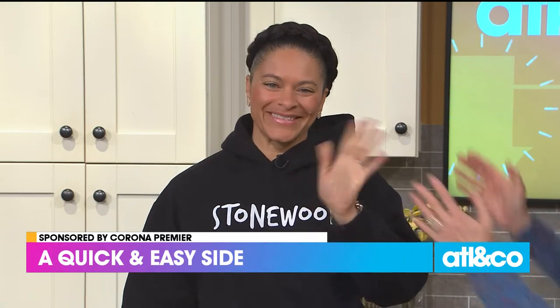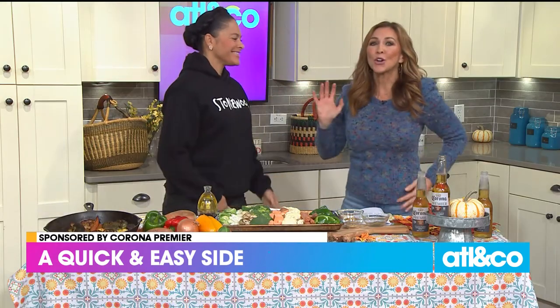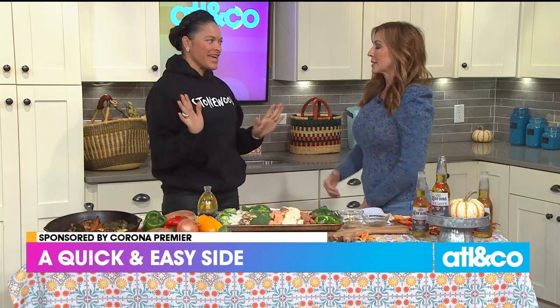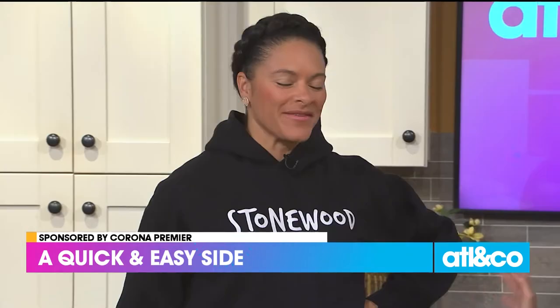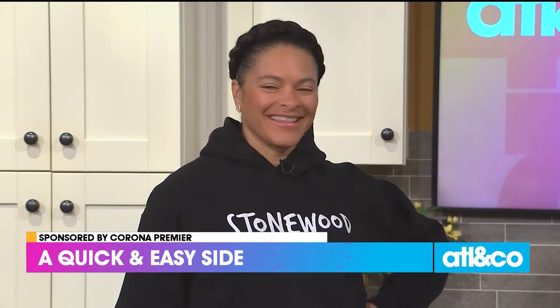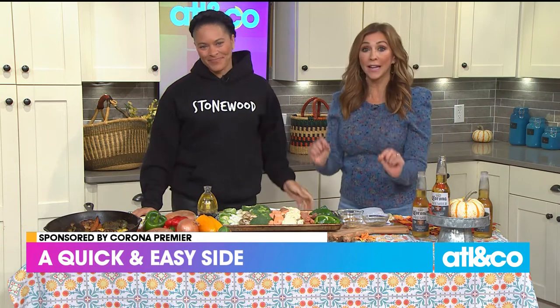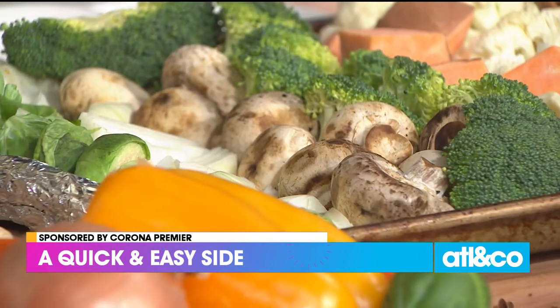The holidays are such a busy time and let's be honest we might not be eating the most healthy meals. Here with a quick and easy way to work in those veggies is celebrity chef Molly Wilson. We are so busy with kids' activities, holiday parties, and football season — this is when we get not the healthiest. So she's telling you how to whip up a one-dish delicious meal that everyone will love.